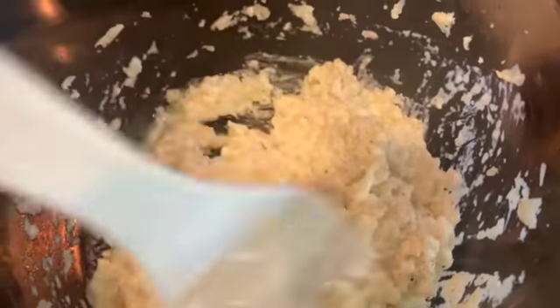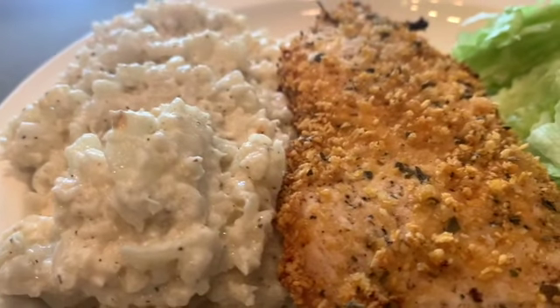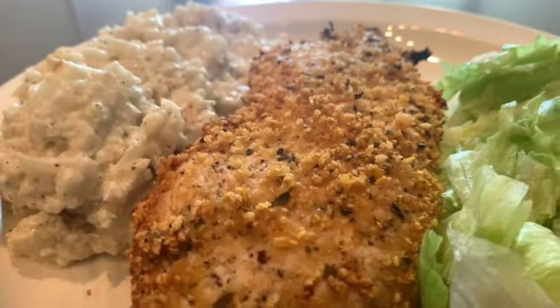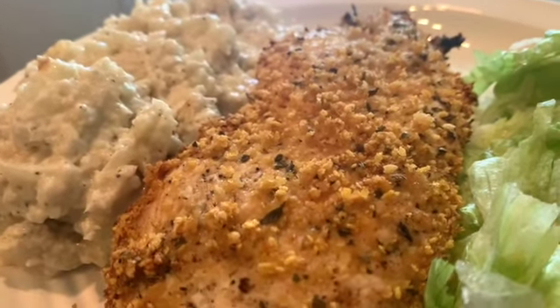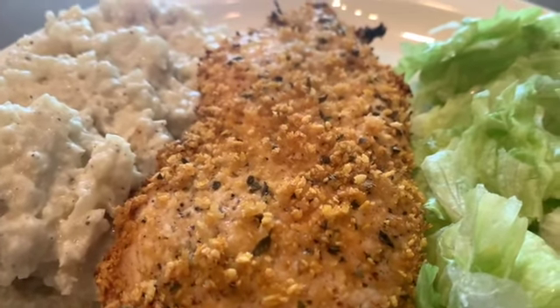All right guys, it's almost done and it's time to eat. So tell me in the comments — is this more risotto or is this more cauliflower mash? Either way, it was absolutely delicious. I think I want some more. You guys take it easy and I will see you on the next video. Ciao!